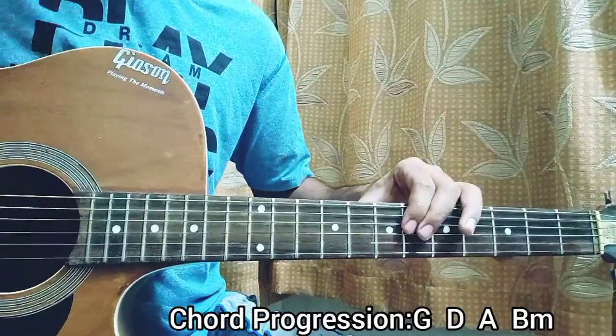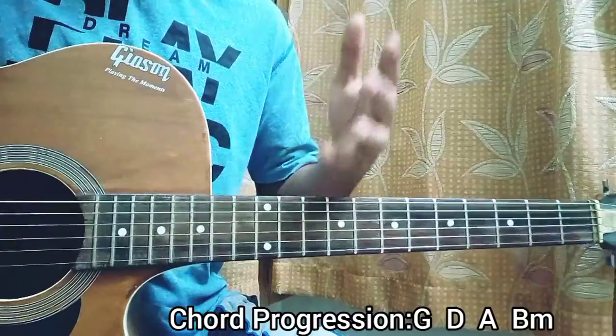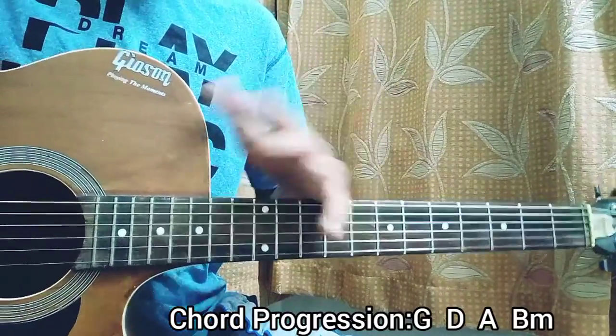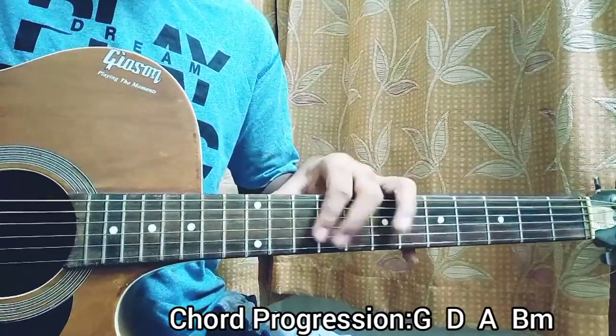And you can just go for that for the whole song. So that's it. If you have a problem shifting from the A major chord to the B minor, make sure to drop a comment down below and I'll help you with that. That's basically everything, guys. Make sure to subscribe and I'll see you back in the next video. Bye.